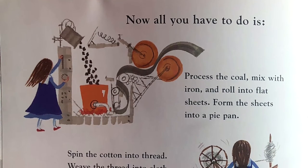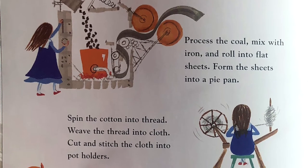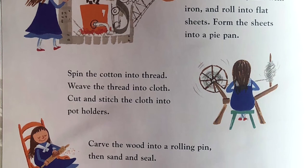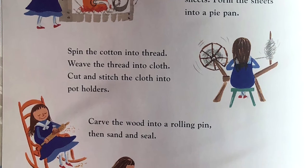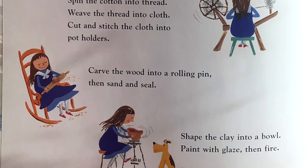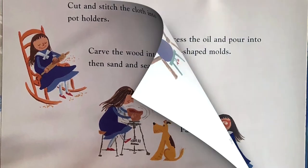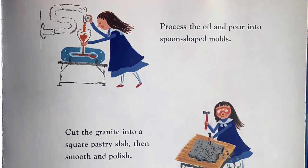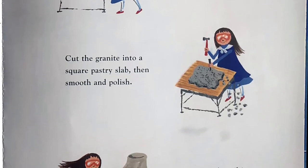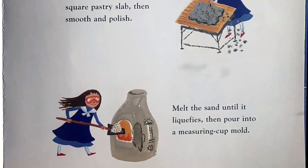Now, all you have to do is process the coal, mix with iron, and roll into flat sheets. Form the sheets into a pie pan. Spin the cotton into thread. Weave the thread into cloth. Cut and stitch the cloth into potholders. Carve the wood into a rolling pin, then sand and seal. Shape the clay into a bowl. Paint with glaze, then fire. Process the oil and pour into spoon-shaped molds. Cut the granite into a square pastry slab, then smooth and polish. Melt the sand until it liquefies, then pour into a measuring cup mold.